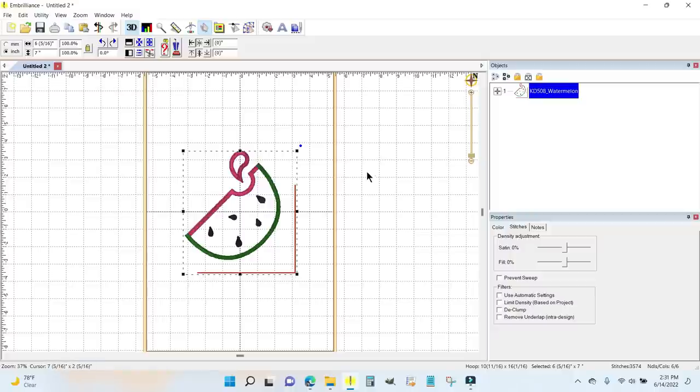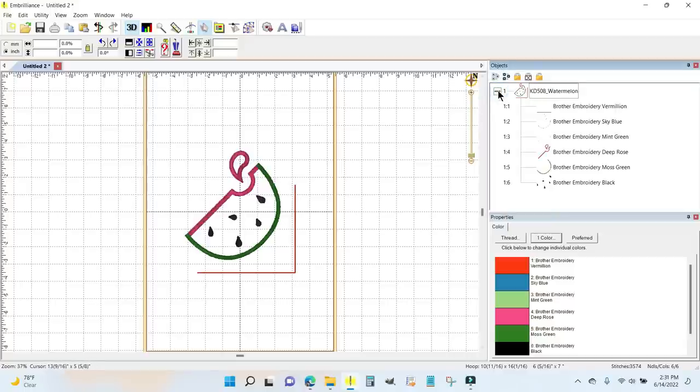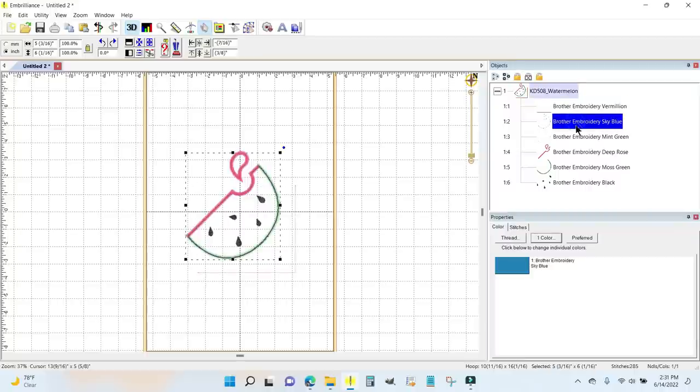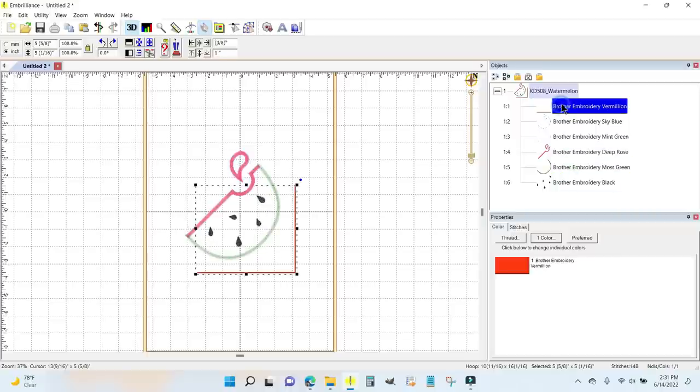I'm not going to be stitching the placement line, so I'm going to click off of this. Then over here I'll click the plus sign, which gives you all of the elements that make up the object. Here is the stitched placement line — I don't need that — so I'm going to hit delete.